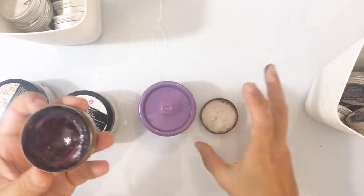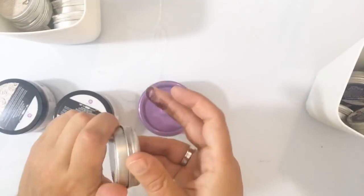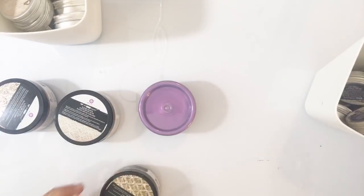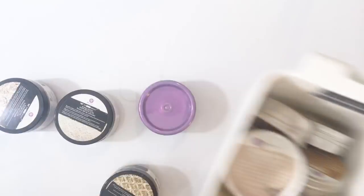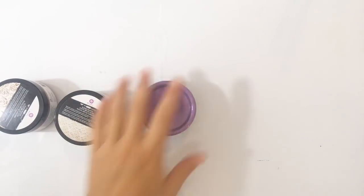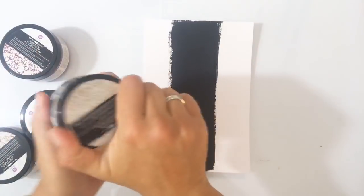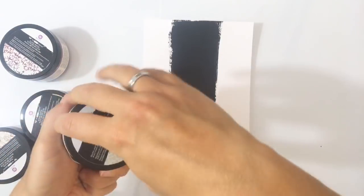Hij ziet er wel een beetje vies uit, hè? Het komt waarschijnlijk omdat hij een beetje warm is geworden. Nou, het ging over de kleuren — die zijn mooi. Ik ga het verschil in alles uitleggen. Ik ga jullie wat meer daarover laten zien door even een kleurenstaaltje te maken. Want dat had ik sowieso zelf nog niet gedaan. Dan kan ik het gelijk mooi even live in de uitzending doen.